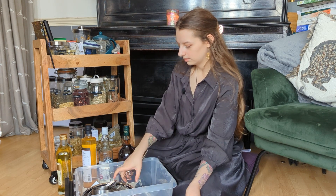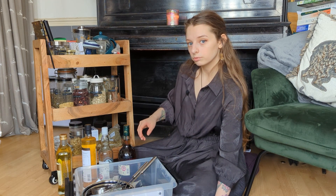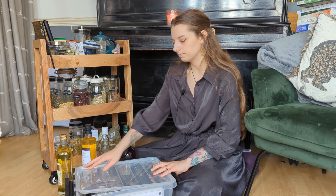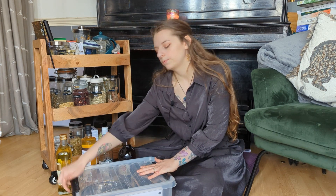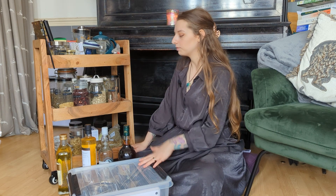I've also got muslin cloths, also known as cheese cloths — they're currently in the wash as I've used them recently, but they're reusable and easy to disinfect. Other tools include things like spoons and knives, which again I use for cooking because they live in my kitchen.